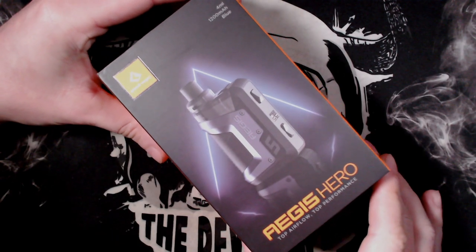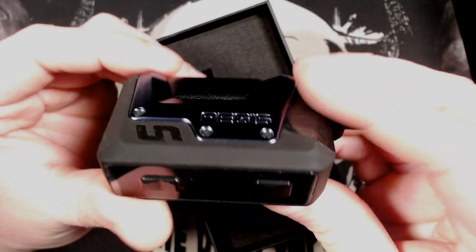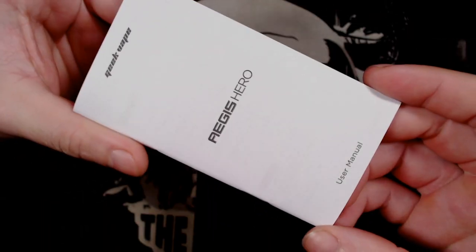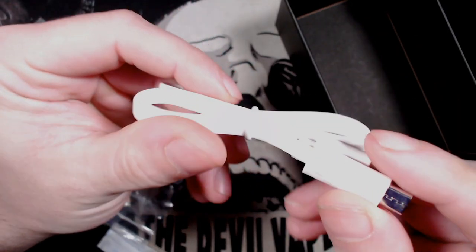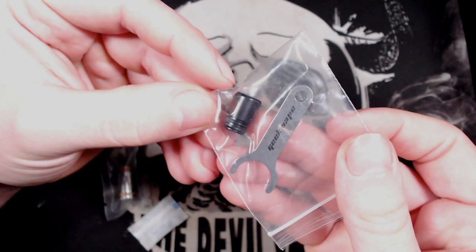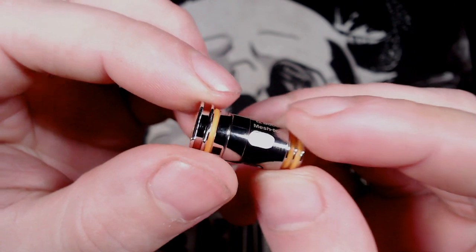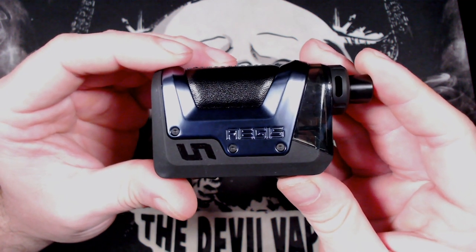So this is the box for the Aegis Hero. Inside you'll get your Aegis Hero in your chosen colour. Below that, you'll get a few cards, a user manual, and an accessory box which contains your micro USB charge cable, a drip tip and coil removal tool, a bag of silica gel, a 0.6 ohm kanthal mesh coil, and a 0.4 ohm kanthal mesh coil.